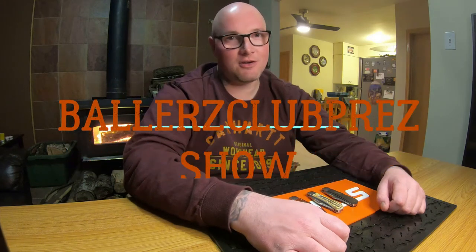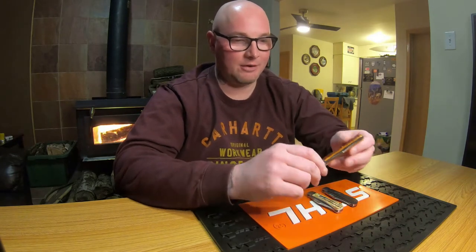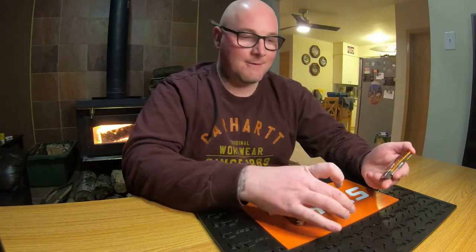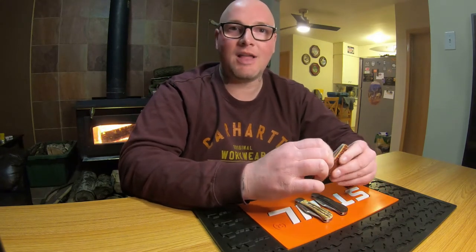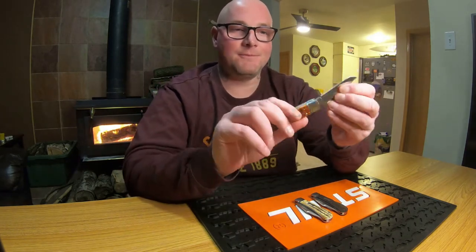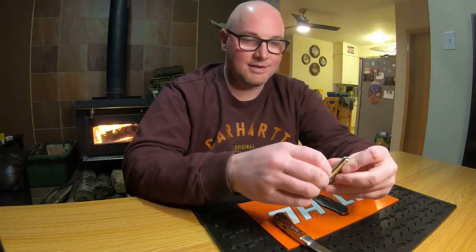Hey sports fans, welcome to the Ballers Club Press Show. I have a very special knife review today — three of the Case 2020 Tony Bose collaboration pattern, the locking Lanny's clip point. These are probably the best knives I own in terms of just how nice and how special they feel.